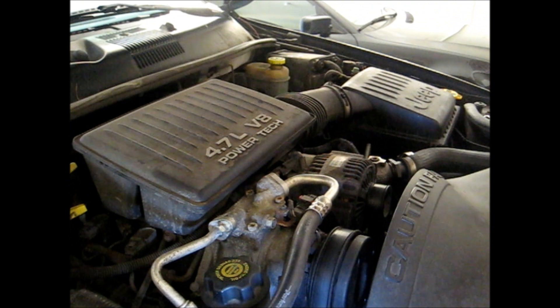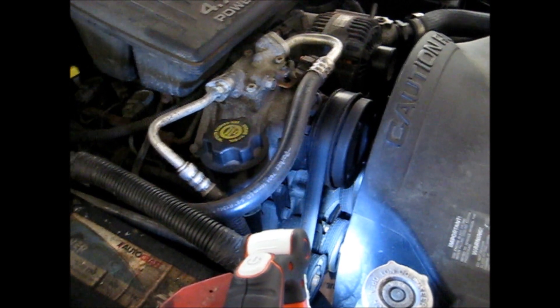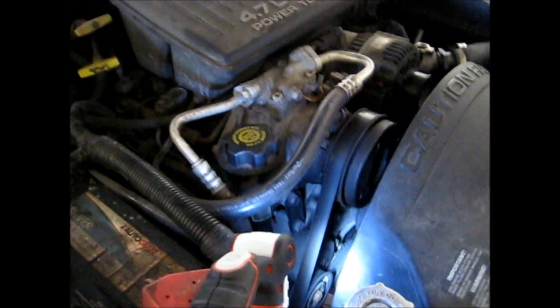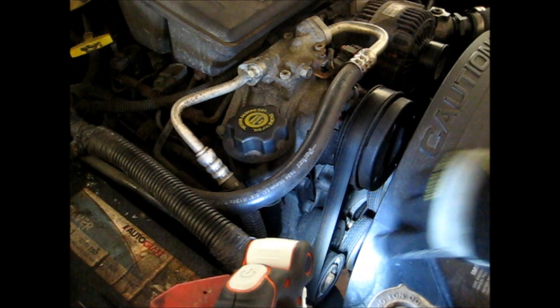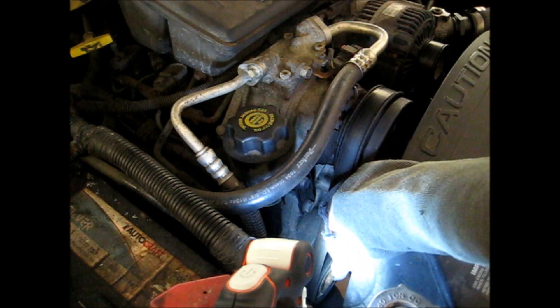Okay, this is a view of the engine. What we're gonna do is work on the belt tensioner first. The belt tensioner is this little guy right here — that pulley you see has a bolt right in the center.